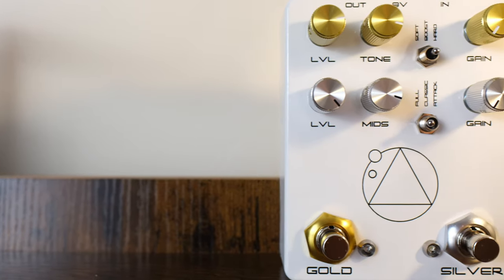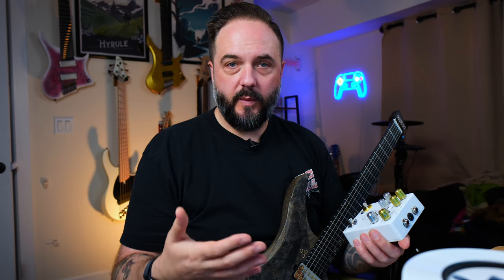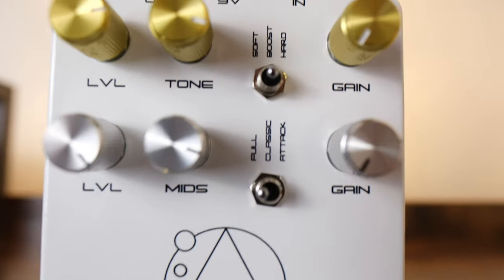This pedal houses two independent overdrive circuits: the Gold and the Silver. Both are independently switchable, or you can run them both at once. Both are overdrives but they have their different flavors. On the Gold channel there's a soft, a boost, and a hard switch — talking about the clipping there. For the Silver mode there's a full, a classic, and an attack. As far as ins and outs, you have a standard in and out plus a 9-volt input. It is a little bit larger than a normal pedal, but it has a lot more features. There are two LED lights to show which overdrive is on or off.